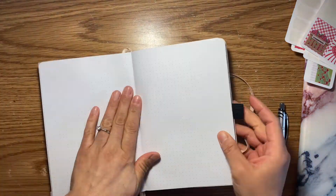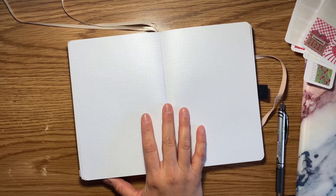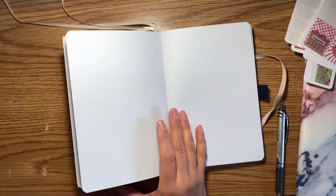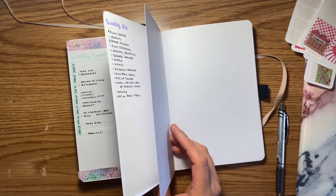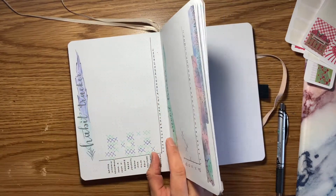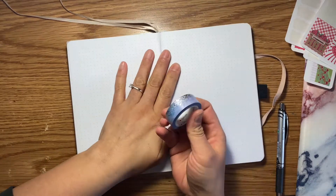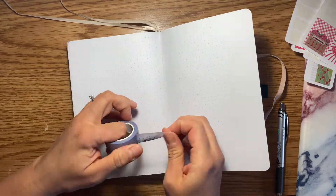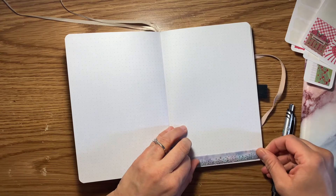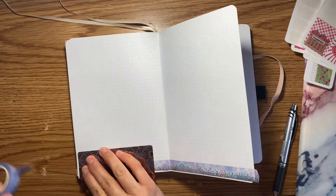Now we're moving on to the bullet journal. I'm pulling out my Archer and Olive and keeping with the same theme. I don't have feathers in this week, but what I decided to do is pull out my Tombow dual brush pens — I'll leave all the colors I used in the spread down below. All I did was a wave pattern to denote writing down the titles of the things I usually write.